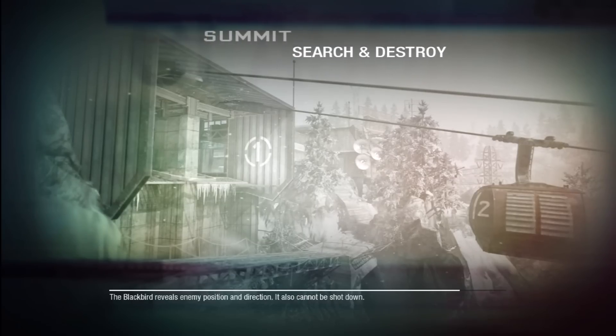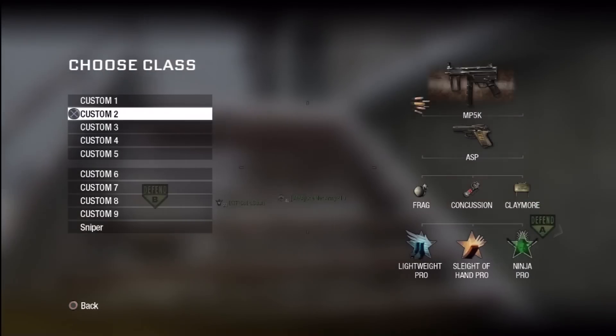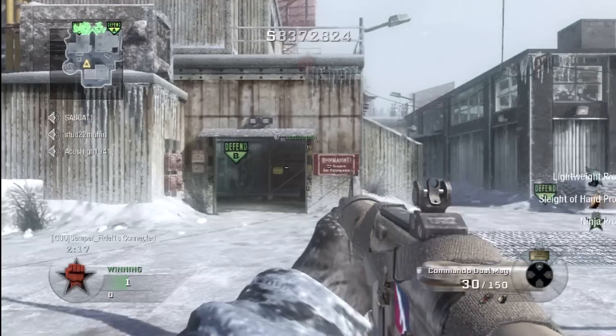There's nothing on the screen that you can obviously see that's wrong with it. These are very sensitive — I've never dropped the HD PVR. If you were to drop it, you'd probably break it because it is pretty sensitive.